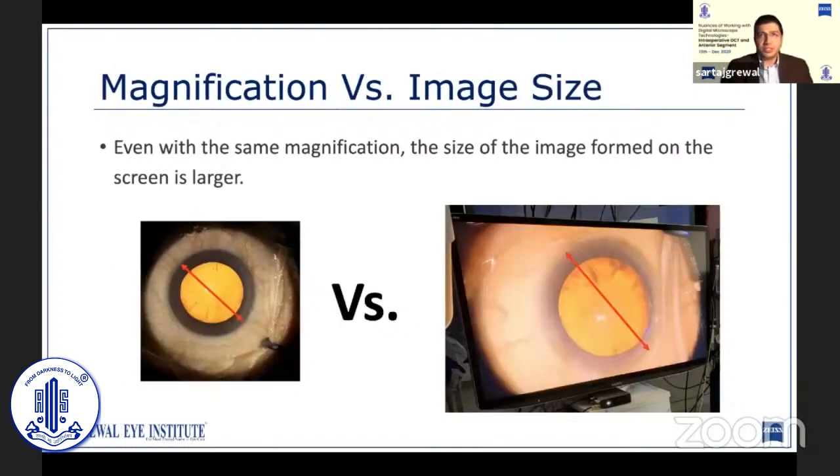When frequently switching between the Lumera 700 and Artevo, the magnification level is higher. But even at the same magnification levels across both platforms, what you see on a larger television — the image formed on screen is bigger. This allows you to see a lot more detail and operate a lot more comfortably.